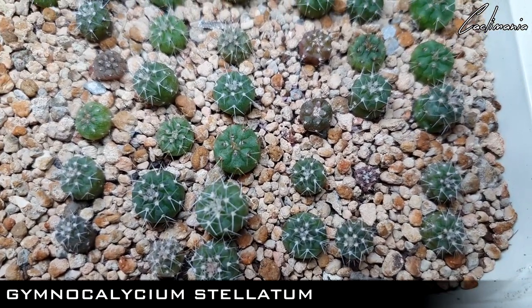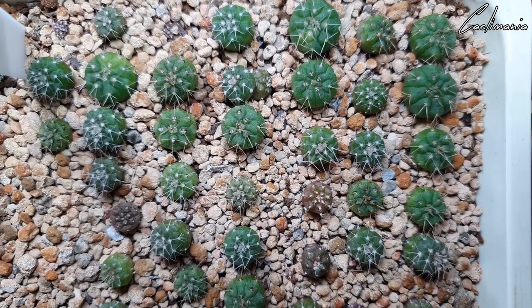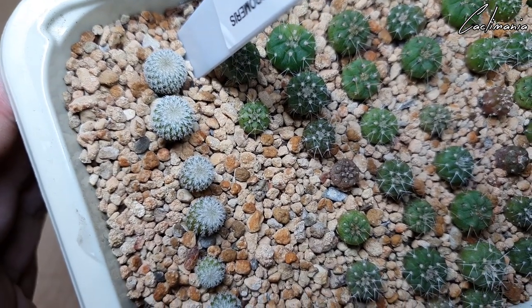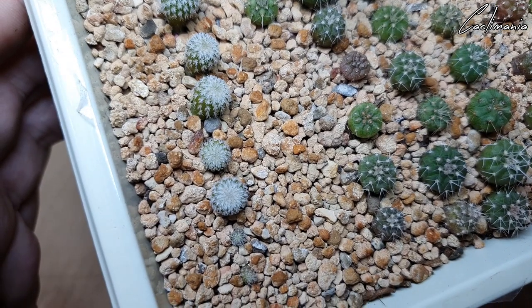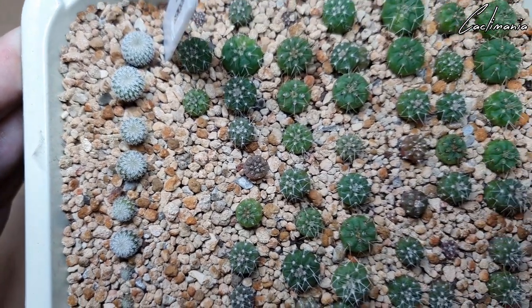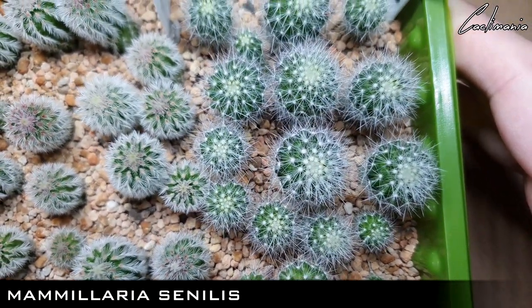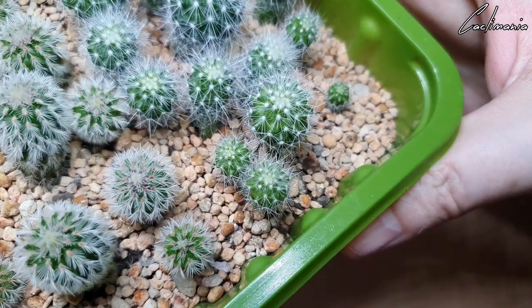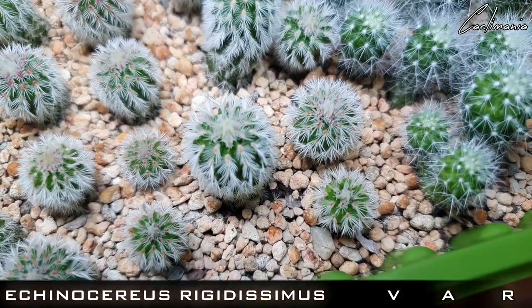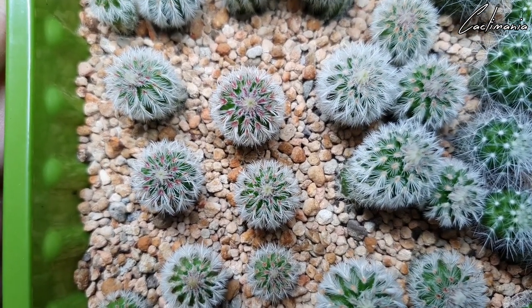Got some more Gymnocalycium Stellatum in here. And some Epithelantha Micromeris — some of which are a really nice size already, and a couple that are barely visible. Another tray that's doing well — Mammillaria Sinelous. Got a double-headed one in there as well. And some Echinocereus Rigidissimus Rubus Venus — some of which are starting to get their characteristic purple spines coming through.